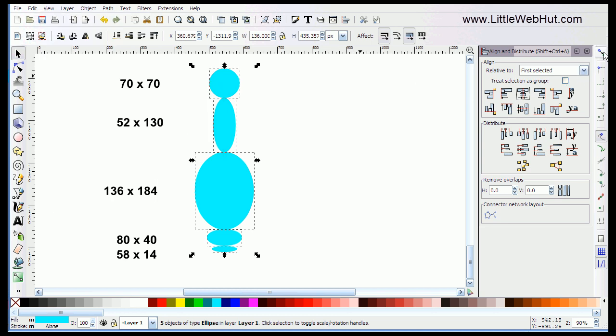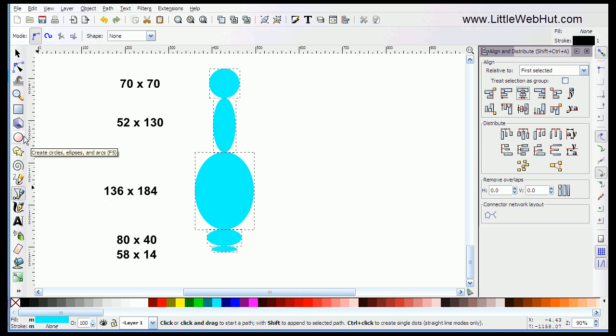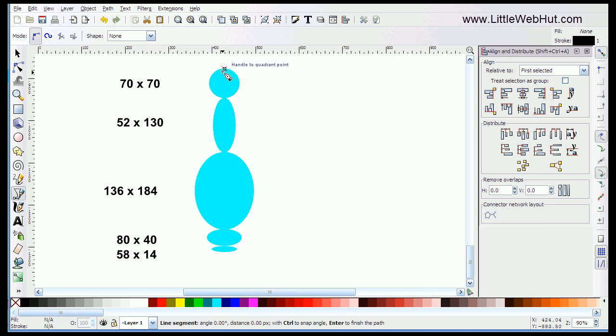Over here on the Snap Control Bar, I need to make sure that I have the top button selected, which enables snapping. Then I need to make sure that I have the button selected which snaps the nodes or handles, and also the button which is Snap to Cusp nodes. Now I can select the Bezier tool. I need to make sure that the Mode is set to this button here, and the Shape should be set to None. Now I can go up to the top of this circle and I should see an X appear where it wants to snap to the top. So I'm going to go ahead and left-click there. Then I'll come down to the left side of this circle, where I should also see an X appear, meaning I can snap to this point. Then I'll do the same to the next circle.